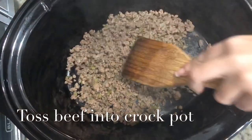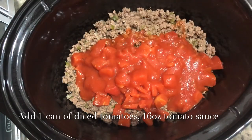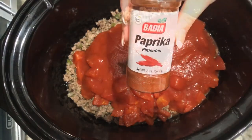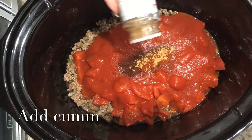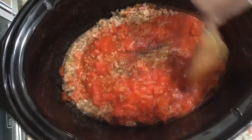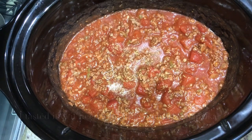Toss the ground beef into your crock pot and add one can of diced tomatoes and 16 ounces of tomato sauce — I used two little cans, that's why you see that. Then add your chili powder, paprika, and cumin, plus pepper and just a little bit of salt. I never measure anything, I always just try my food. I think it needed a little bit more cumin and paprika.